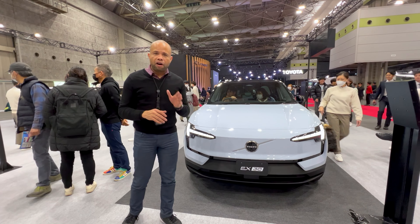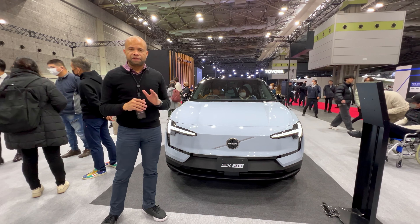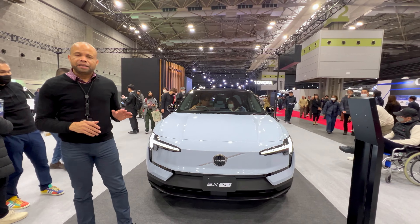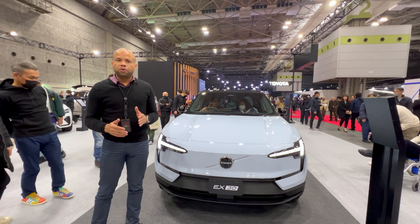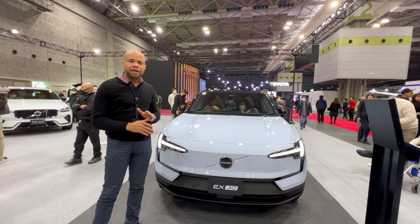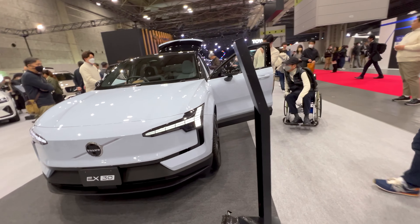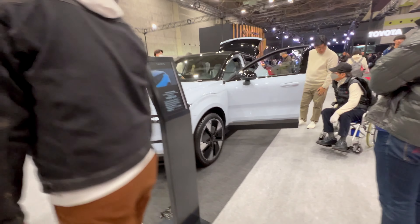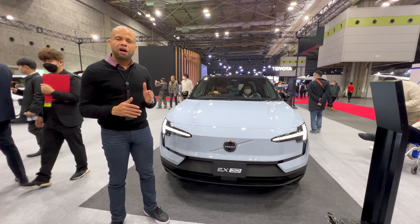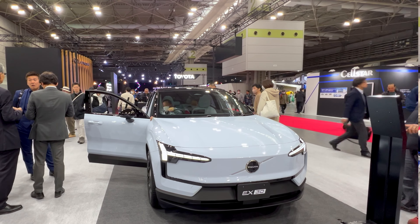We're here with the Volvo EX30, a vehicle we've covered quite a lot since its introduction. Volvo's goal with it is to have an EV with a really minimal footprint, and it accomplishes that. It's just over 4,200 millimeters long, 1,500 millimeters tall, and 1,800 millimeters wide.